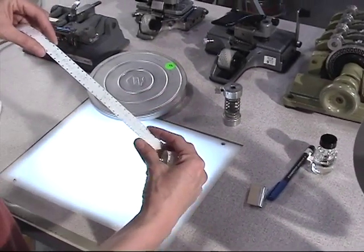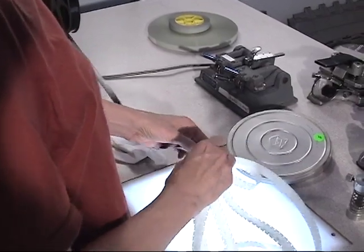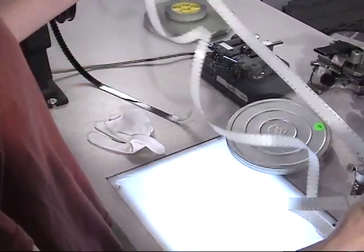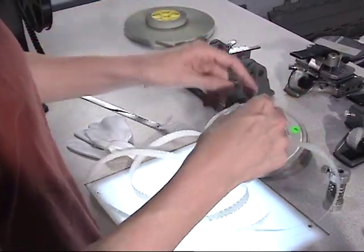The writing on the leader is very faint, but it is important to keep this descriptive information. So Julia breaks the old leader and saves the short section with the writing. She will use it later in the demonstration.